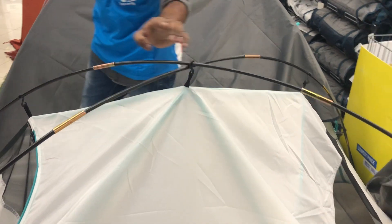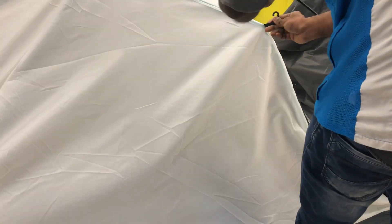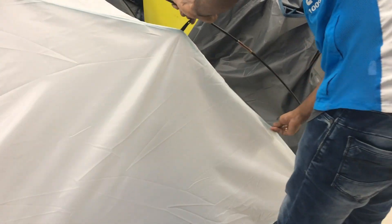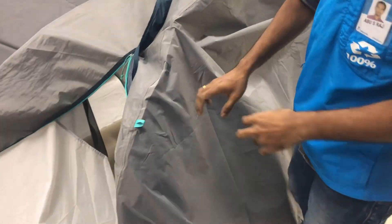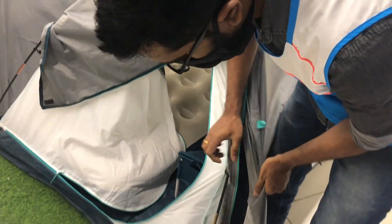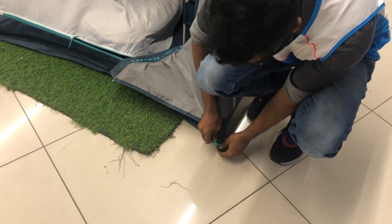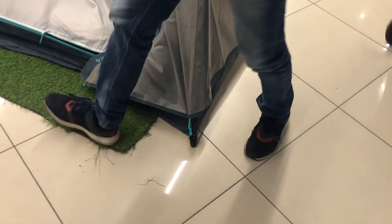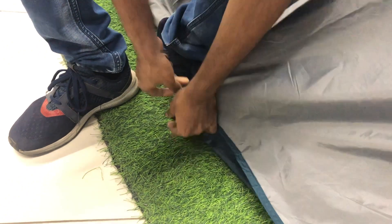Once the hooks are all connected, the tent is almost ready. What we've seen is the major part in tent assembling. Although this tent was half assembled when we started, I was trying to show you the crucial part. Since it was half assembled, it took us around four to five minutes — maybe within 15 minutes we'll be able to assemble this tent from scratch. I'm not an expert in tent or camping, but let's all learn together. Let's take the fear out of us and start camping!